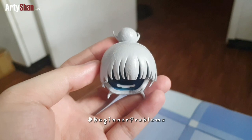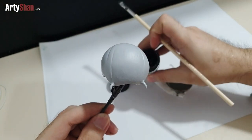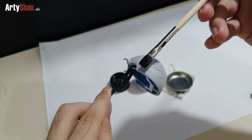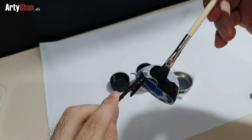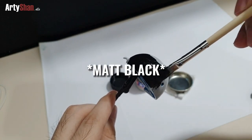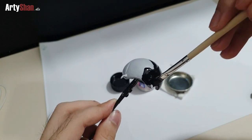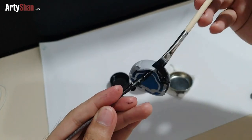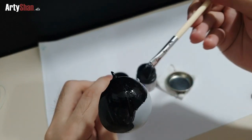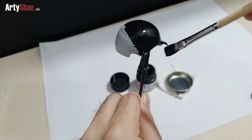We'll now move to the painting process of the hair sculpt. I'm using Tamiya acrylic black to finalize the color of the hairband, and it is highly recommended to use multiple layers of paint in order to give a fine, even tone to the color.